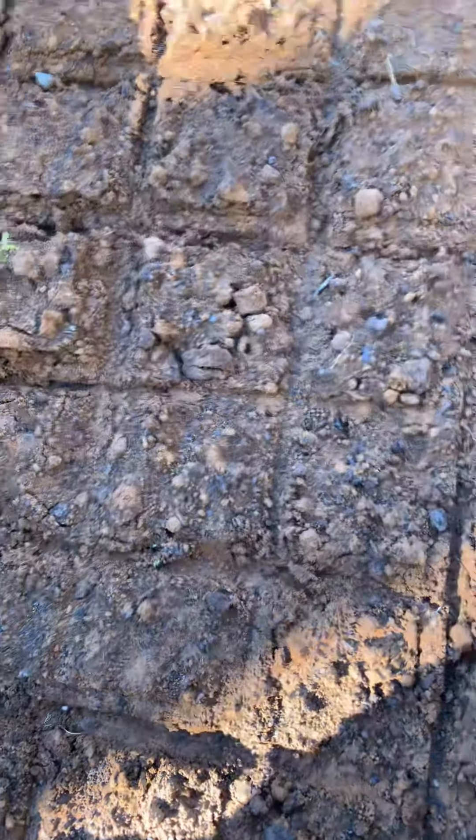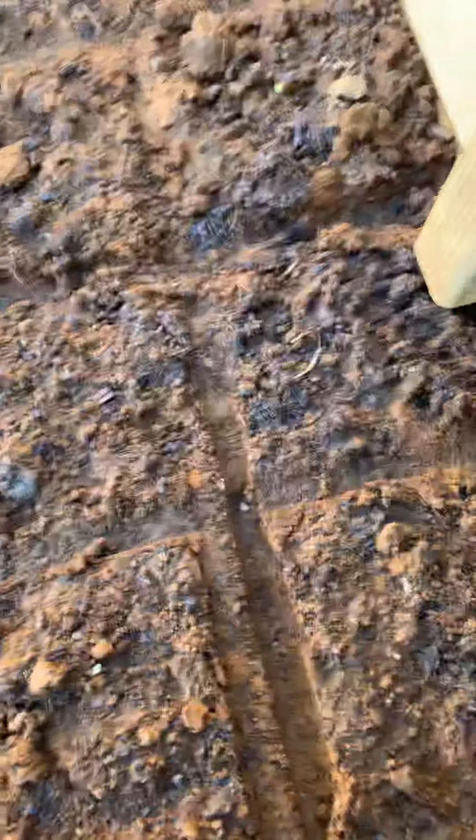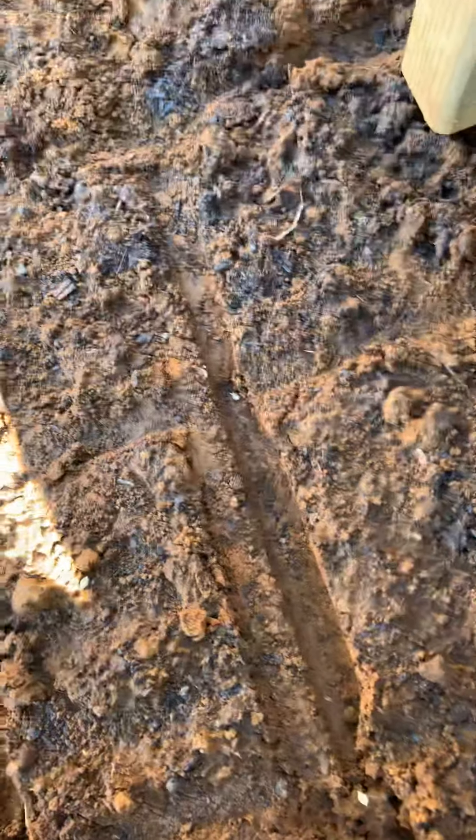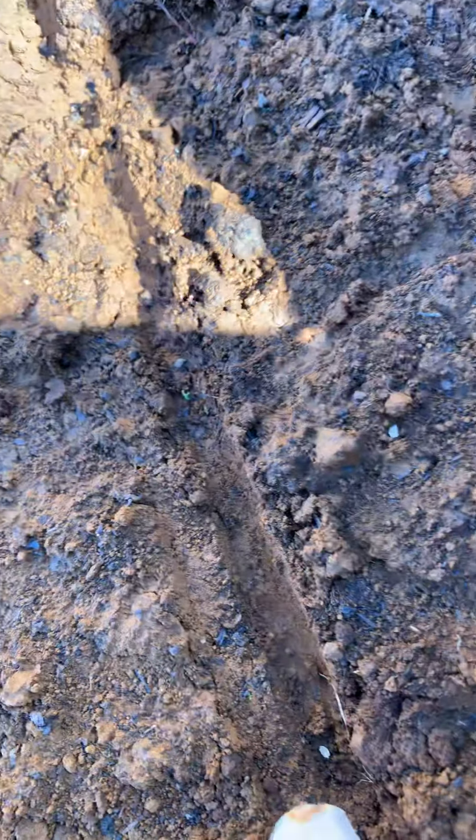This will be harvested in the month of September or October, it's like that. You see, it's done like this — this is the seed here, this one I'm pointing now. This is done like this.